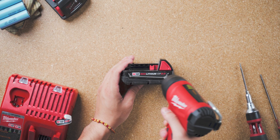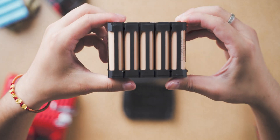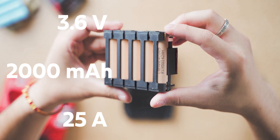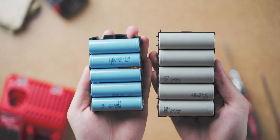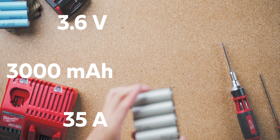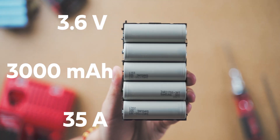With the same method, we can take apart the CP2 and CP3. The interesting thing is, with the CP2.0, Milwaukee is using LG cells with the same physical size, with a 2000mAh rating and 3.6V. With the CP3.0, the cell gets physically larger, from 18650 to 21700, with again 3.6V rating, 3000mAh per cell, and 35A of discharge current.